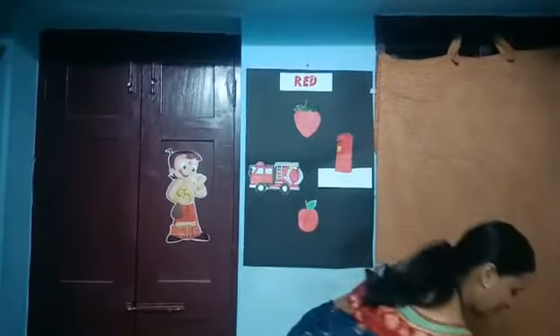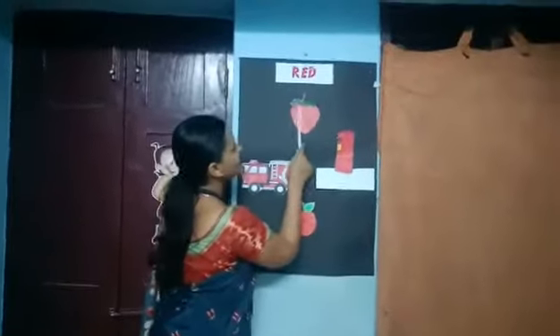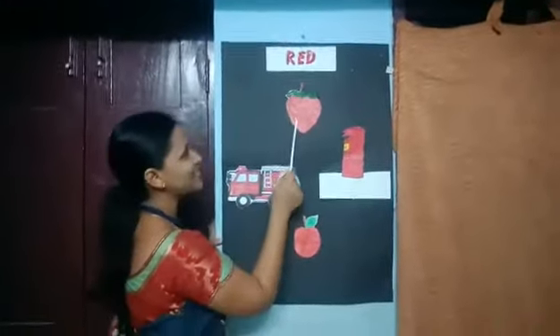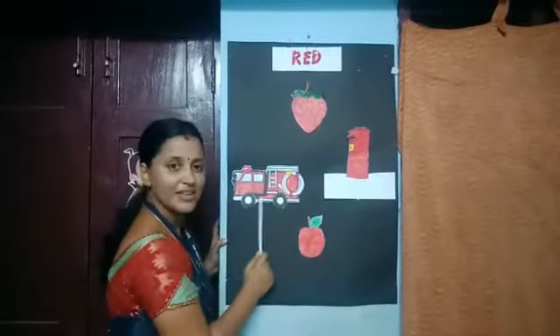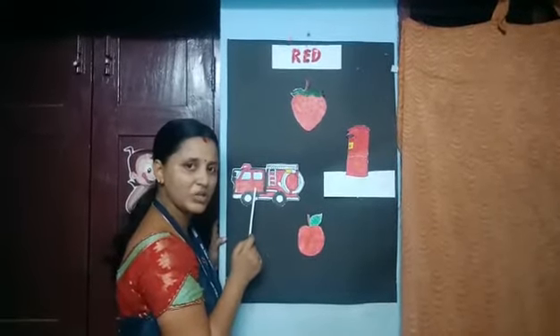We are going to see more objects that are red in color. Shall we begin? The strawberry is red. What is this? This is a fire engine, and the color of the fire engine is also red.